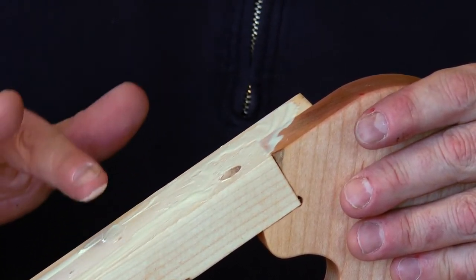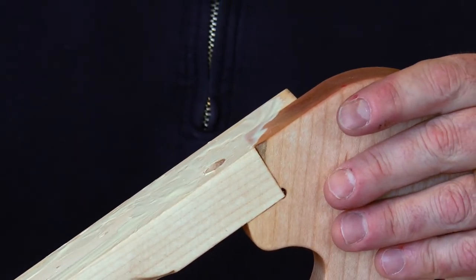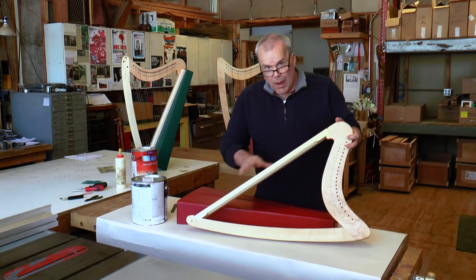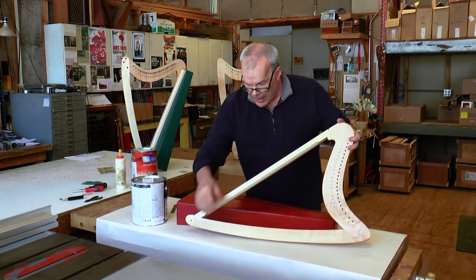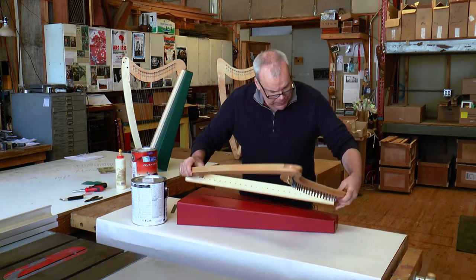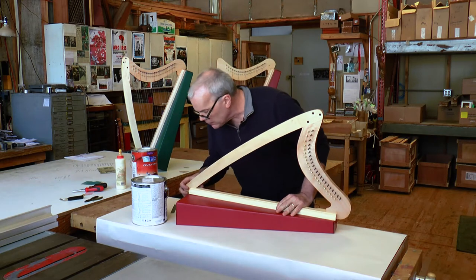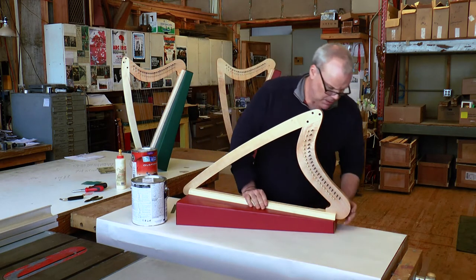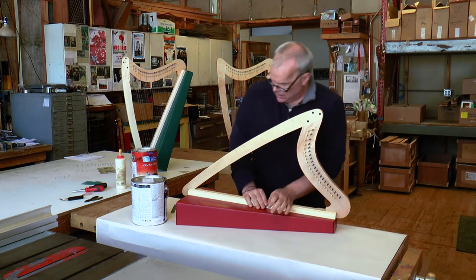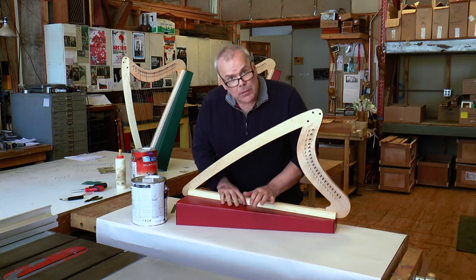You also want to spread the glue as close to the holes as you can, because the more glue coverage and contact it has on the cardboard, the better it's gonna catch to the box. After applying glue to the back of the string rib, with the box in front of you, flip the frame over and put it onto the box so that the bottom meets the bottom and the top meets the top.